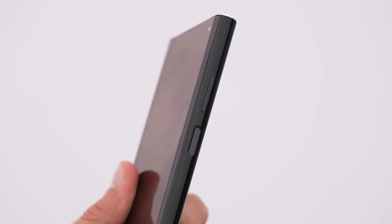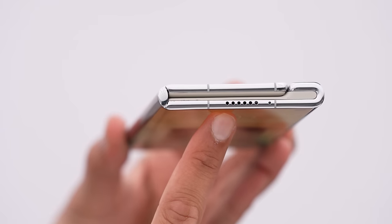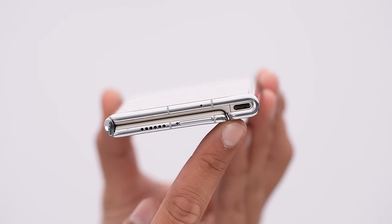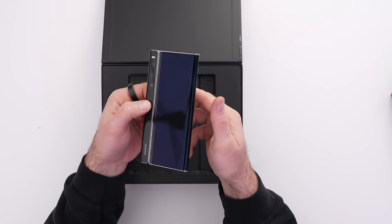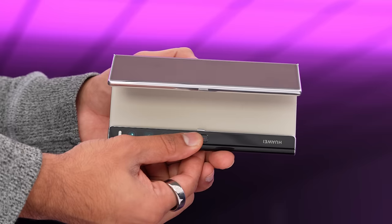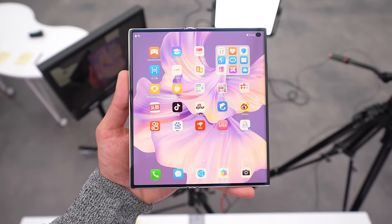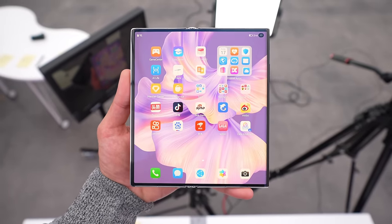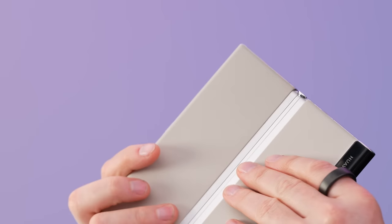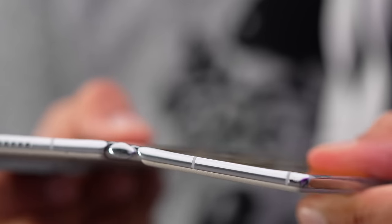The fingerprint scanner is in the thumb location, with the volume rocker above. There are stereo speakers and a Type-C port on the side. To open it up, you hit this button which flings it open — watch it slowly release. It does feel very science fiction with just how slender it is. We still have a hinge here; it's just a different feel compared to something like the Z Fold 4.